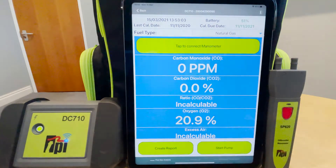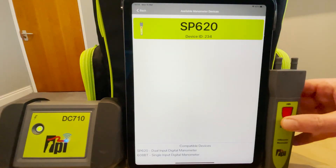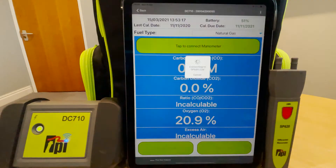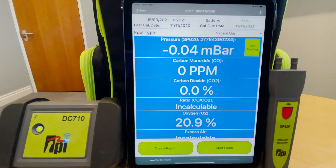Once that's connected, you'll see at the top there you have a bar that says 'tap to connect your manometer'. Tap on that, and if we haven't done so already, we need to turn on either the SP620 or the 608BT. That will appear in the list — tap on the pressure meter in the list and there you have pressure simultaneously with your flue gas analyzer readings.